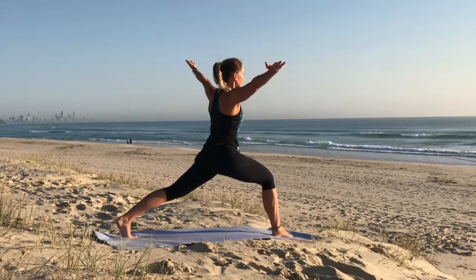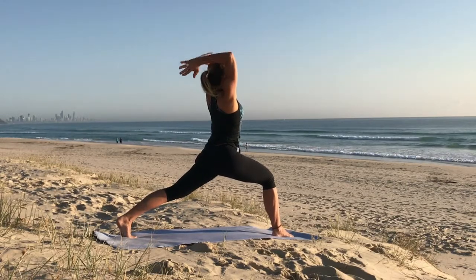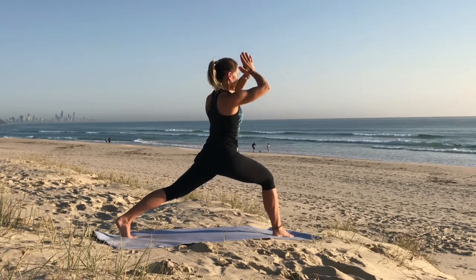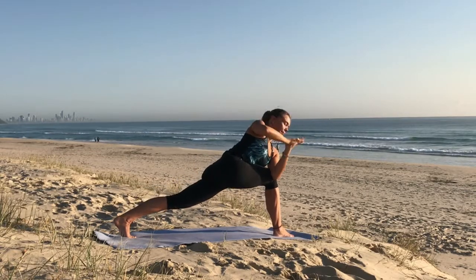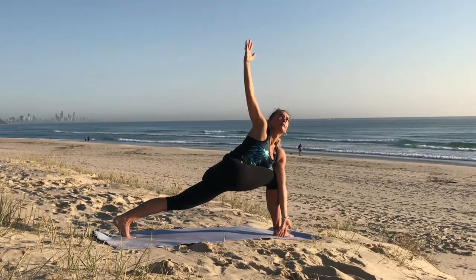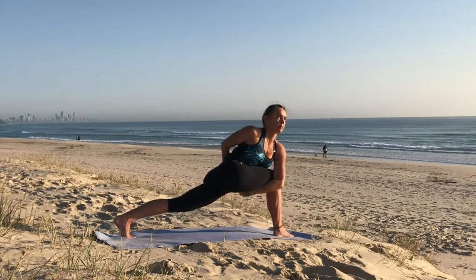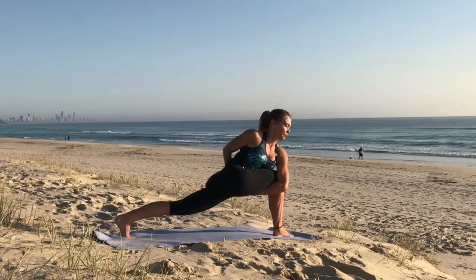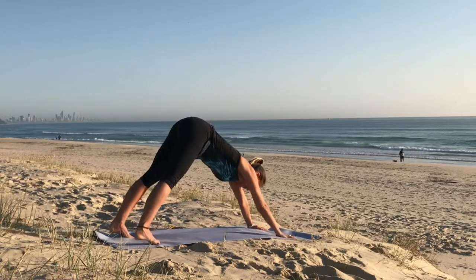Find your balance and come to high lunge. Drop into the hip at the back. Reach the arms up and then take prayer behind the head — shoulder stretch. Inhale up, exhale to prayer at the heart centre. Then either the left elbow or hand on the outside of that right knee. Either stay or extend the arms, spreading your wings. Option to take the top arm behind the back, option to take a bind. Release. Frame the foot in front and step back to downward dog.